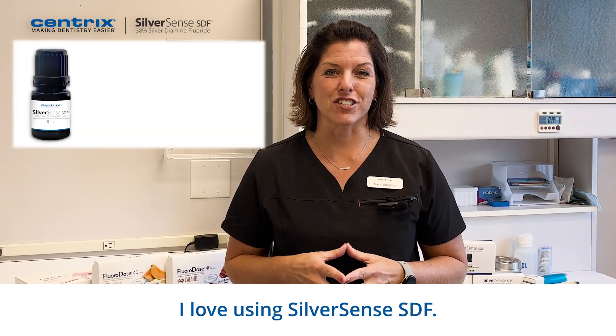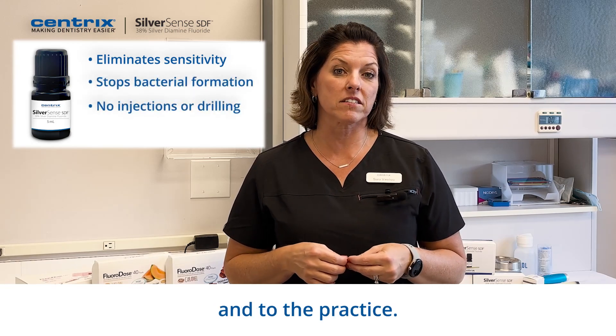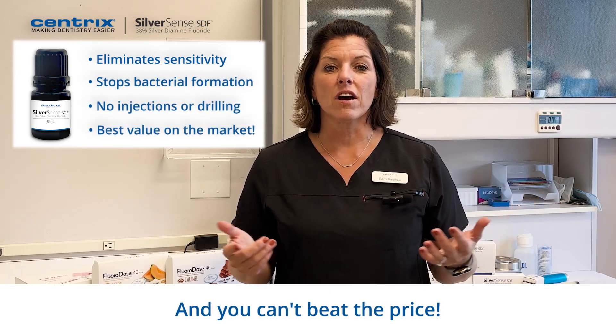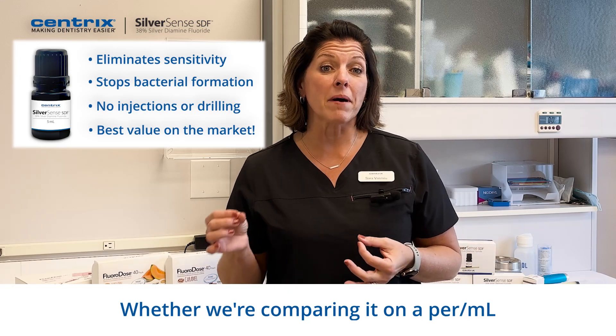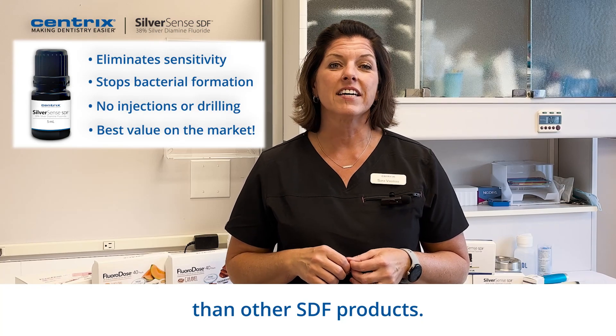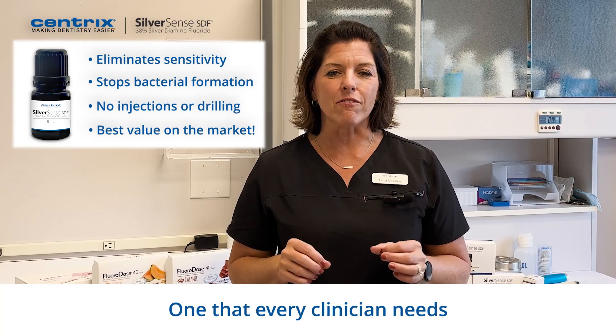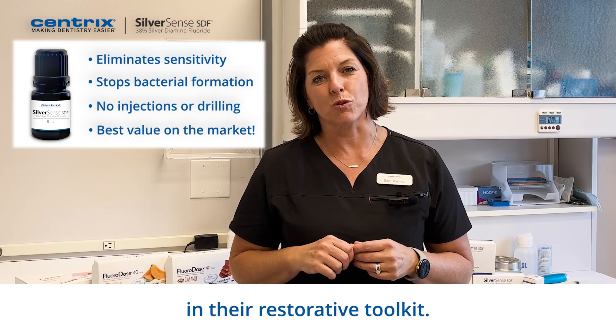I love using SilverSense SDF. There are so many great benefits to the patient and to the practice. And you can't beat the price. Whether we're comparing it on a per-mL or a per-patient basis, it is a much better value than other SDF products. SilverSense SDF is truly an essential product, one that every clinician needs in their restorative toolkit.